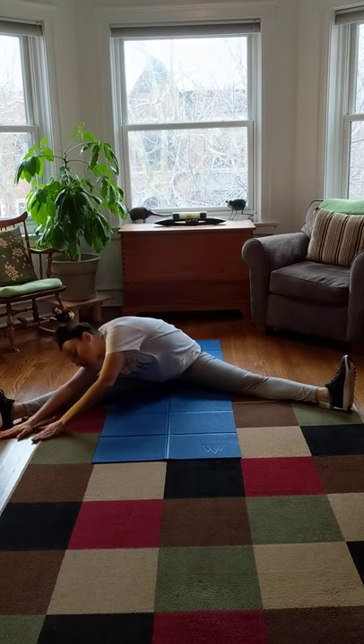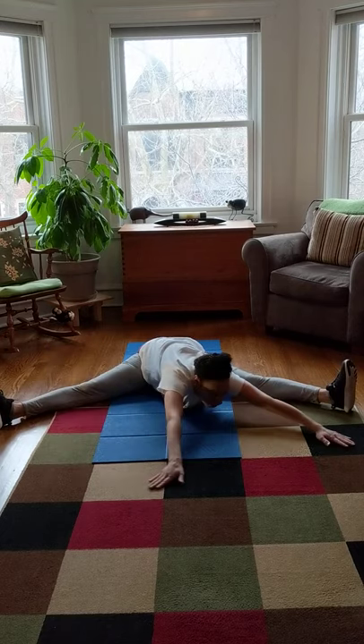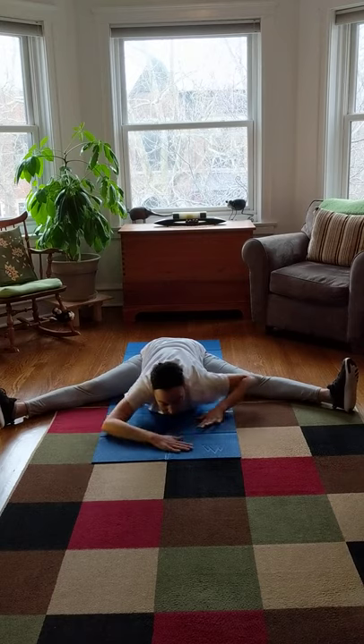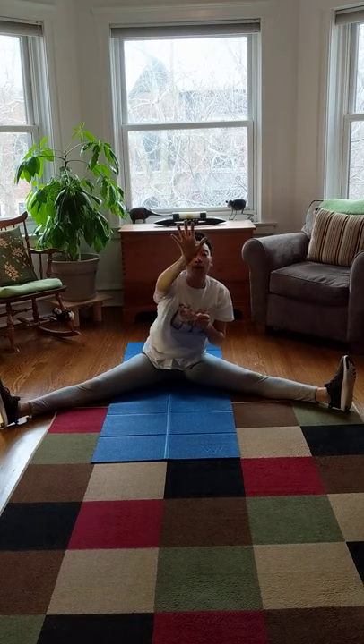Now we're gonna take our hands and spread out that sauce. Lean down and spread the sauce out over here by one leg, then reach all the way over and spread the sauce by the other leg, and now spread it out in the middle — all the way in the middle as far as you can go. If you can only reach this far, that's okay too — spread as far as you can go. Now we need to open the fridge again because we need some cheese.